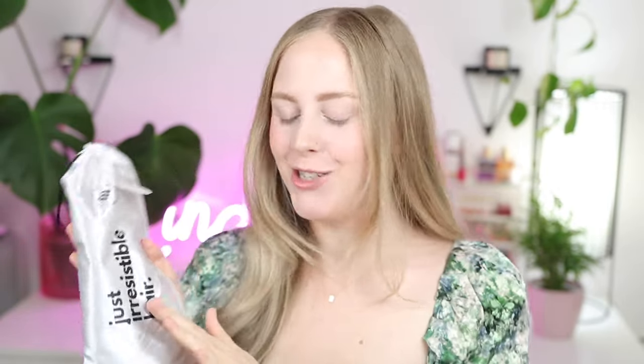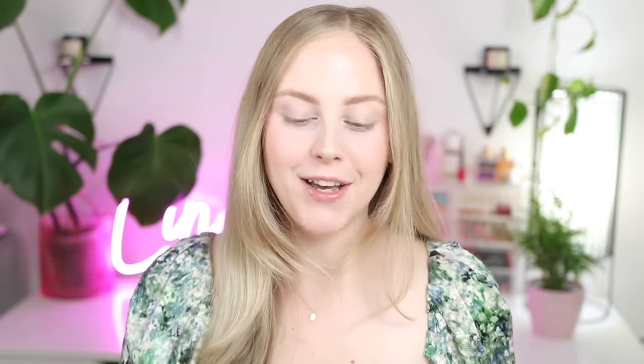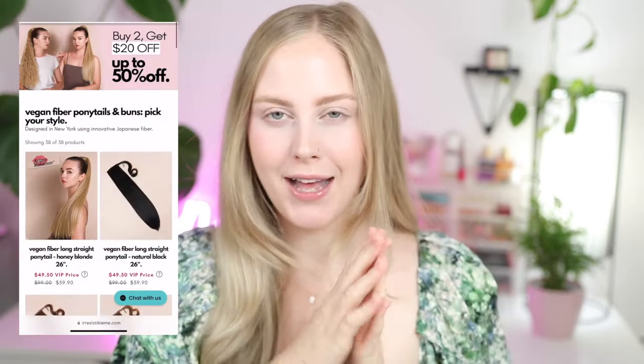Before we get into the actual makeup though, I wanted to do my hair — it's getting a little bit greasy and I feel like it would really go well with the makeup look I'm planning on doing today. I have these really cool clip-in vegan extensions. These are from Irresistible Me. They sent me so many different styles of their vegan clip-in ponytails. I'll have their site here — I just wanted to use one of them and show you how I install it.